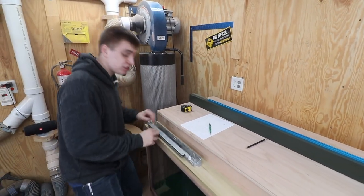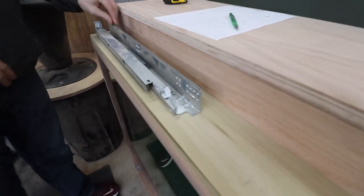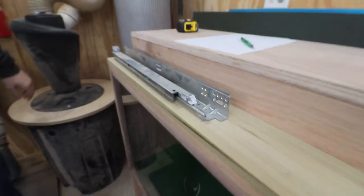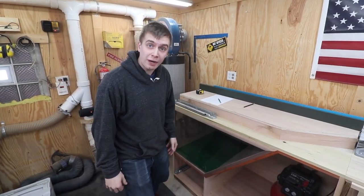I got all my sizes figured out and this awesome hardware we're going to be using for this drawer. It's got a soft close feature on it — that is sweet. So what we're going to be doing is cutting some plywood right now and start making this drawer so we can store our paint cans.